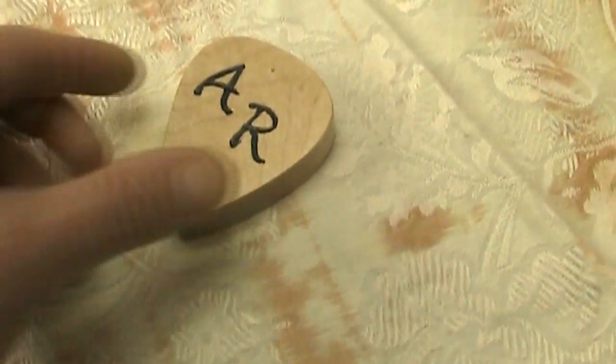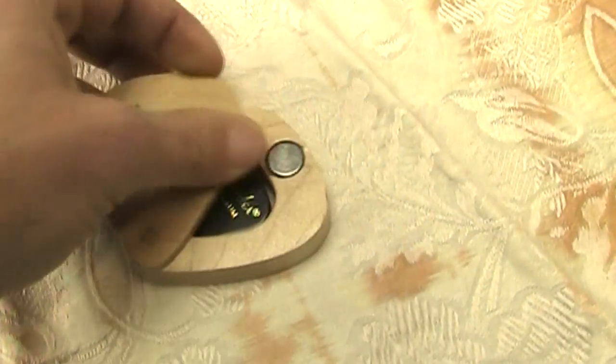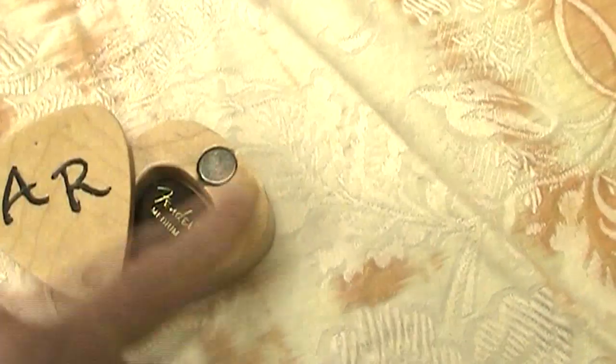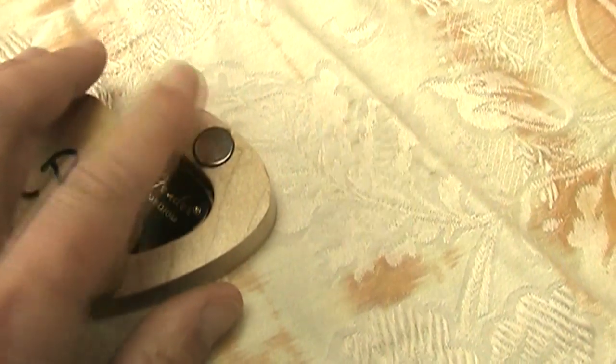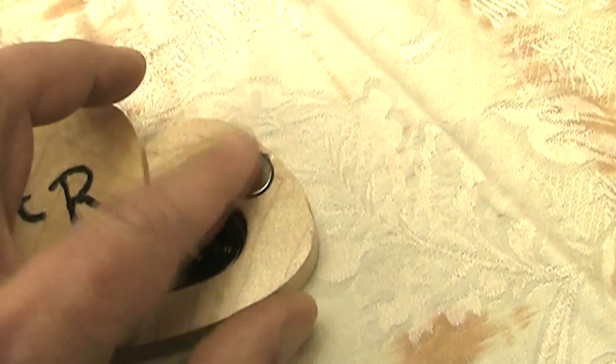One thing that I thought would be really cool to do — and I was thinking about doing it to begin with — was putting this magnet on the other side. In other words, boring this hole from the backside and leaving just a thin layer of wood across the top so the magnet wouldn't even show at all. The magnet is strong enough that it would still be able to hold.